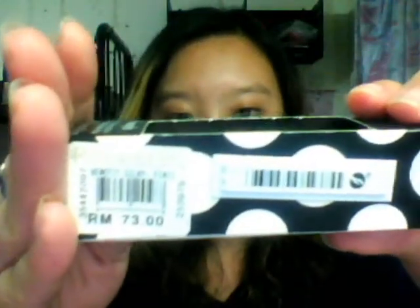The third product I'm going to review is my Benefit Good to Go lipstick. This is the silky finish lipstick and it retails for RM73 ringgit in Malaysia — I don't know the US dollar price. But this color is called Good to Go and I love this so much. Although it doesn't have a very nice scent, it's okay for me.